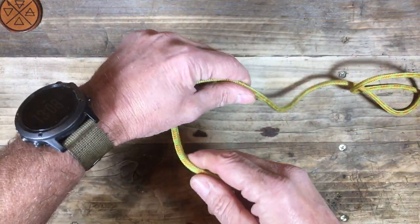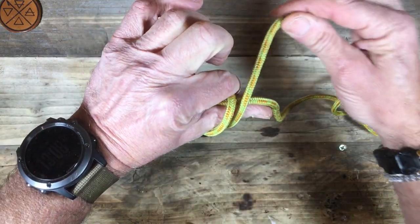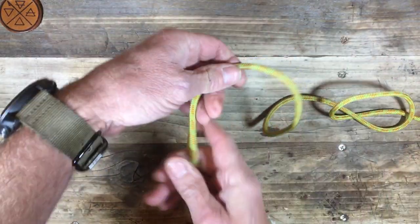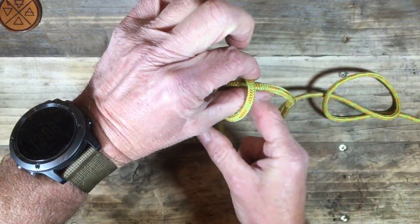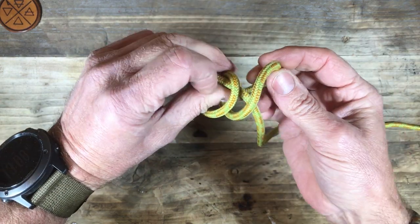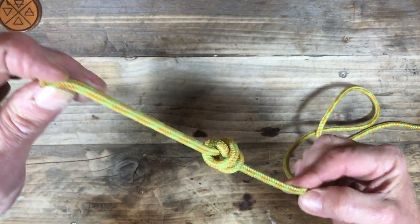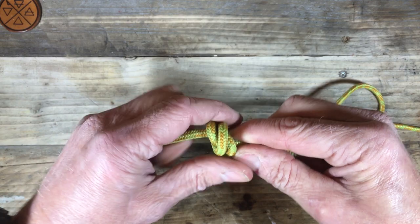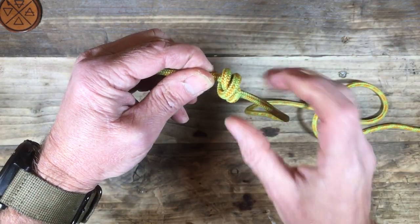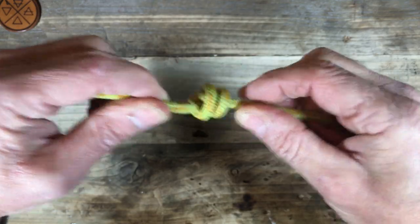Very often this knot is actually tied around something — more often than not, a thumb. So there we are, creating this kind of coil back on itself. The barrel knot: there's the first loop, there's the second loop over the standing part, and then it goes through both of those loops to create that. It has a distinctive look — a cross shape on one side, and the two lines sit neatly up against each other on the other side.